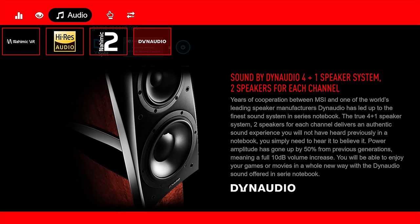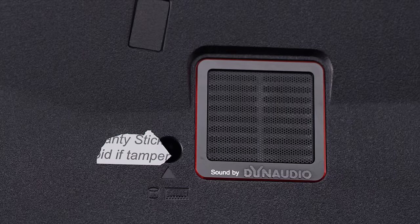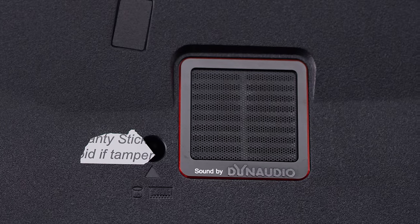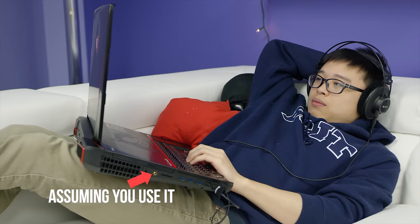MSI doesn't think you'll need external speakers, and in this case we actually agree. The Titan's 4-speaker, one-subwoofer setup got plenty loud in our testing with a surprising fullness to the sound, even if it's a little light on the sub-bass. The aforementioned ESS Sabre DAC allowed us to drive even high-end headphones, with MSI's Nahimic 2 providing excellent virtual surround for gaming.